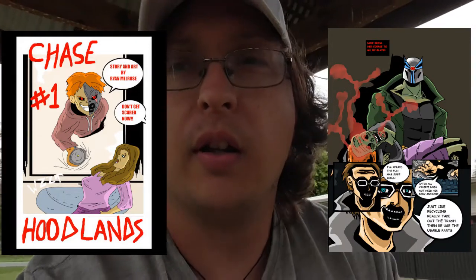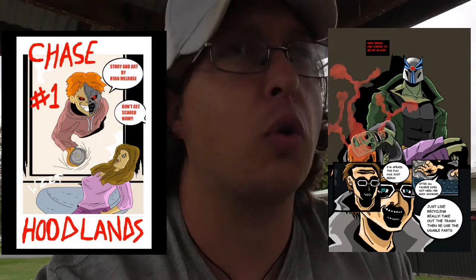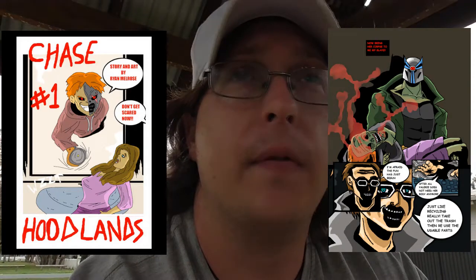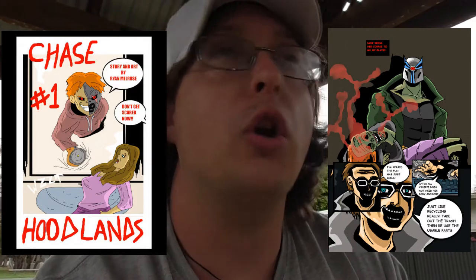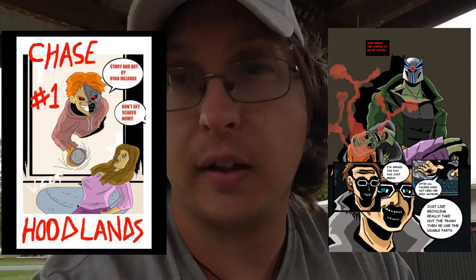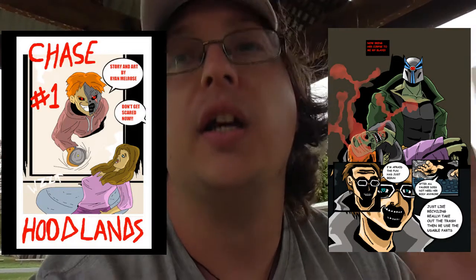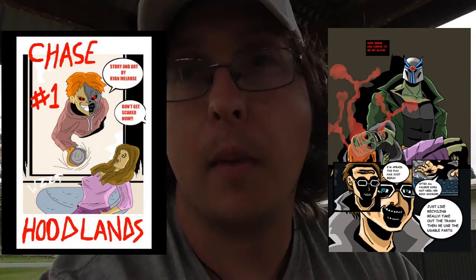Now, some of you might be thinking: referencing off a pose — isn't that cheating? Aren't you supposed to just draw it all by instinct? And if I use this pose from a photograph, aren't I just going to get sued for it? Well, actually, no. You're not drawing that person. You're just borrowing that pose and position that you want your character to stand in. And you still have to draw in all the features that make your character your character in that position.